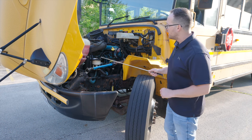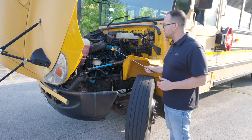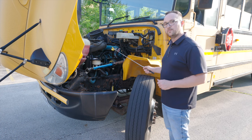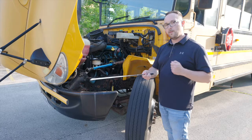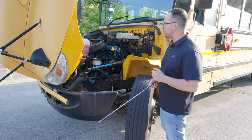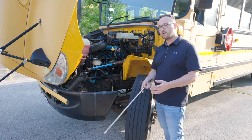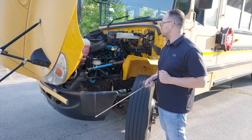Next thing I want to inspect is going to be my engine oil dipstick. It's not broken, not cracked, on secure. The way I would check my oil is, I would pull my dipstick out, wipe it off, put it back in, pull it back out, make sure it's at proper level with the engine being off. During the pre-trip with the examiner, you do not have to actually do that. Just word it out, just like I did.